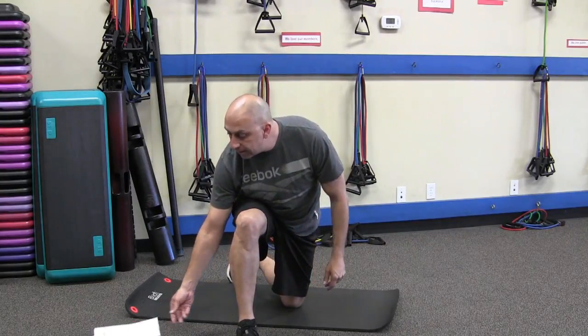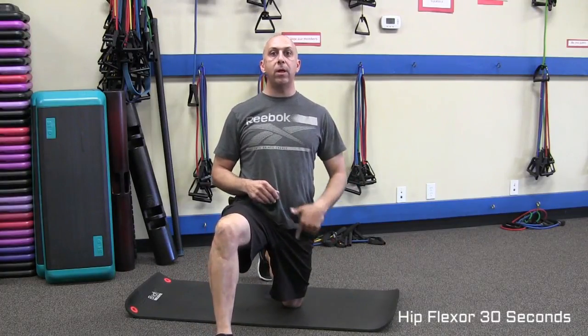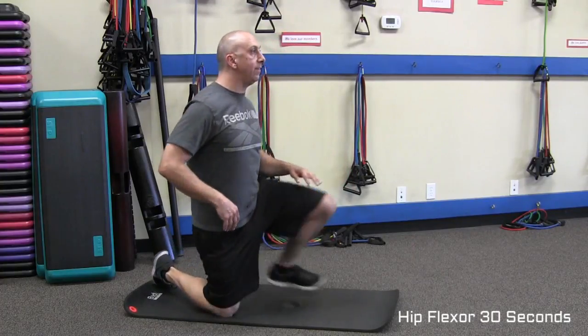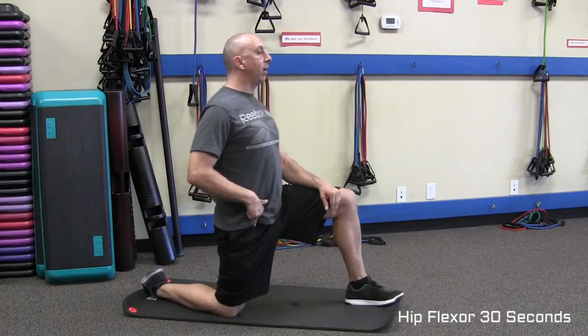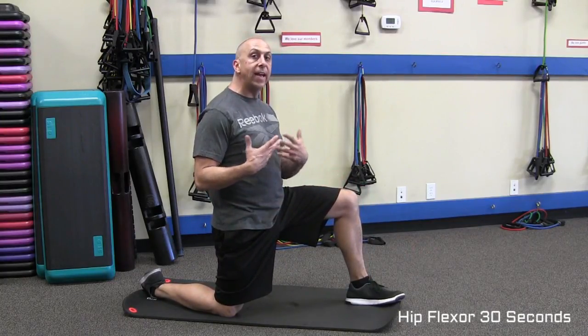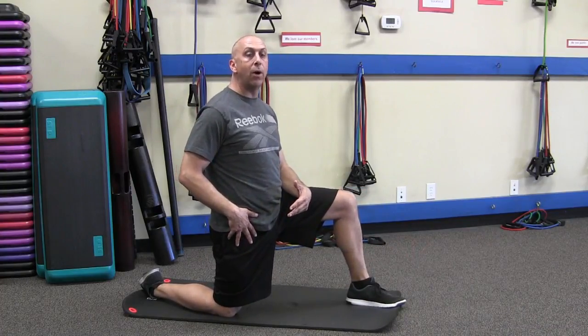The first one we're going to teach you is the hip flexor. That's right in front of the hip — it goes down the front side of your body. You're going to keep your knee down. If you don't have sore knees or any knee issue, this would be the stretch that you want to do on the ground.